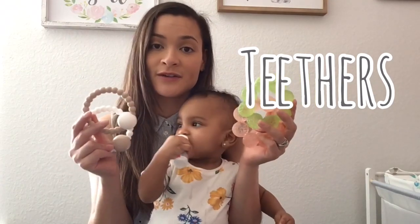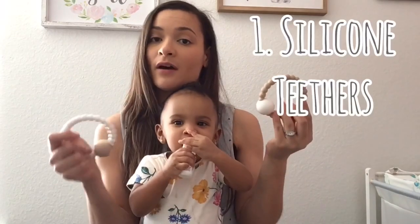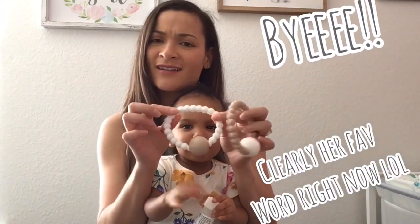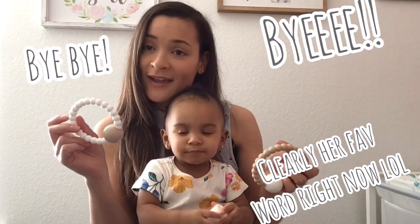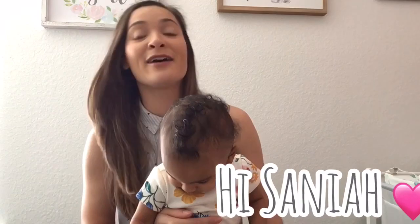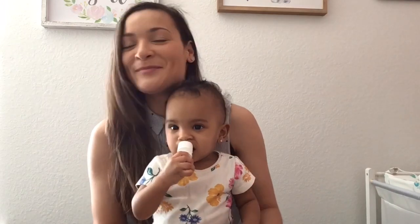Let's talk about actual teethers. Here are some teethers that I bought and that she actually uses. I bought these off Amazon — they're BPA-free and more of a silicone feel, so she loved them. These were actually the very first teethers — and guys, I didn't introduce you: this is the very first video she's in. This is my little baby Sanaya.